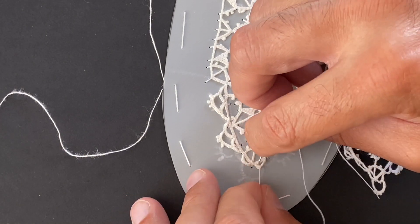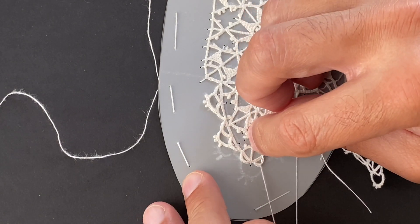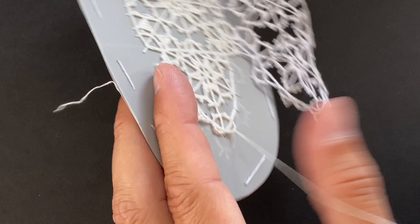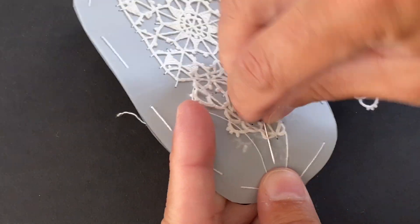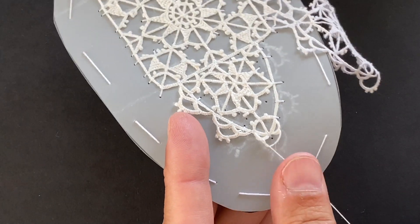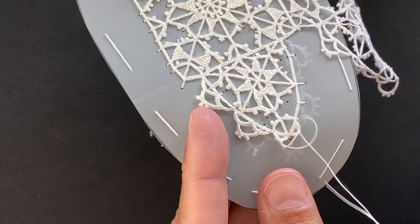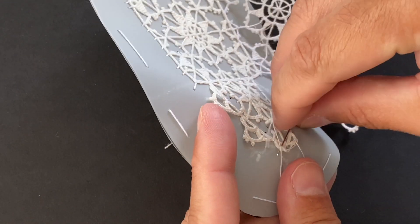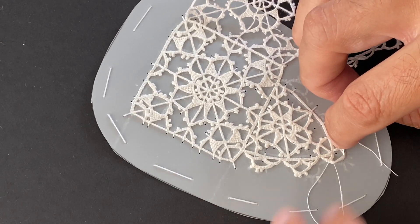We are about halfway across the second of the lower picot loops for the very tip of the point. Now we will take the thread and throw back to the previous one. We can leave this one a little bit longer and looser so that we have a more prominent, almost ring-like appearance to the picot loop at the top. Just like every picot loop, we will throw three foundation threads.